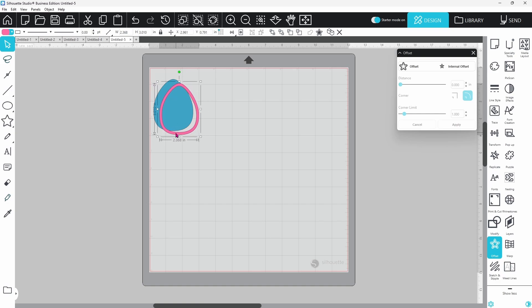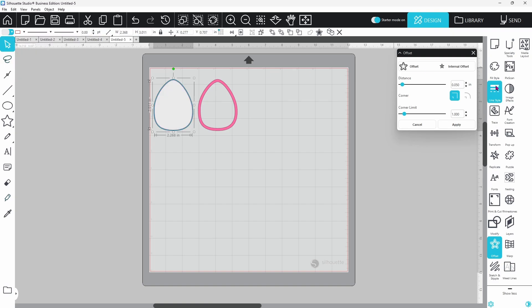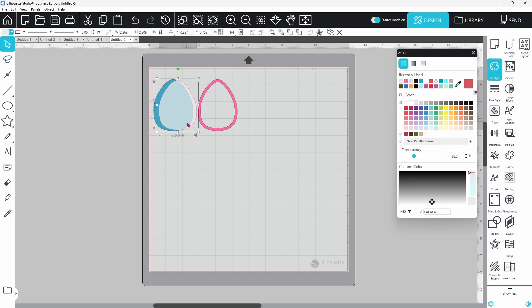I'll switch this to pink so we can see how it looks once stacked. The next piece is the acetate cover — select the original egg shape and create another internal offset, but this one should be almost as wide as the original shape so we have room to glue it down. Keeping it just slightly smaller than the original ensures it won't stick out of the edges. Switch it to a light gray color, open the fill style panel, and increase the transparency so it's see-through, giving the illusion of the acetate cover.